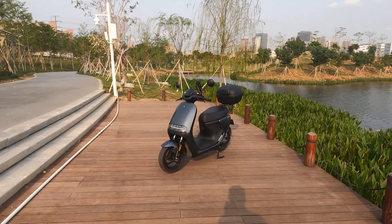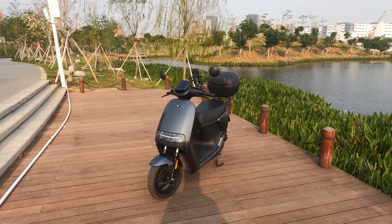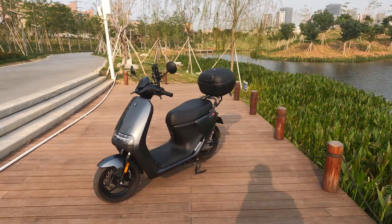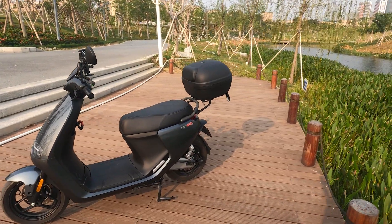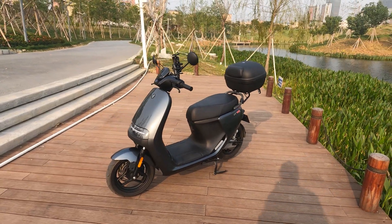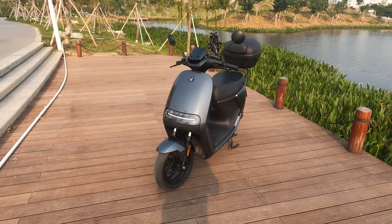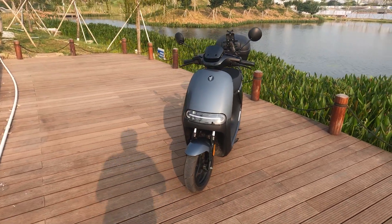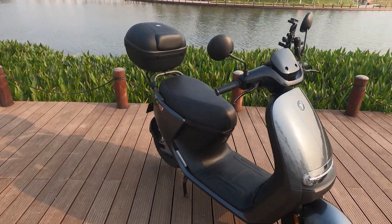Hey guys, today I'm showing you the Ninebot Segway E200P. This is their top-of-the-line e-moped. Their beginner line starts at the E70C, then E80, and it goes up to the E200. Their e-moped has won the IF 2020 Design Award — it is quite a good-looking e-moped.